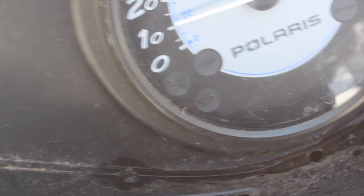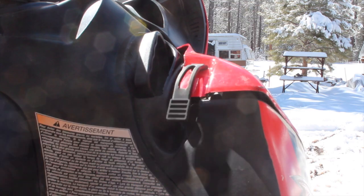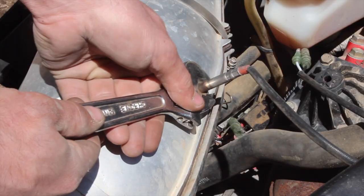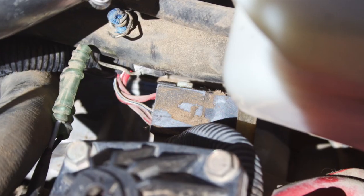My check engine light was blinking five times, so I knew I was probably dealing with a failed EGT sensor, and I was delighted to learn it would be a very easy job. But before spending cash on a new sensor, it definitely doesn't hurt to check that it's screwed in tight and that all the wires appear to be plugged in and free of any cuts or heat damage.